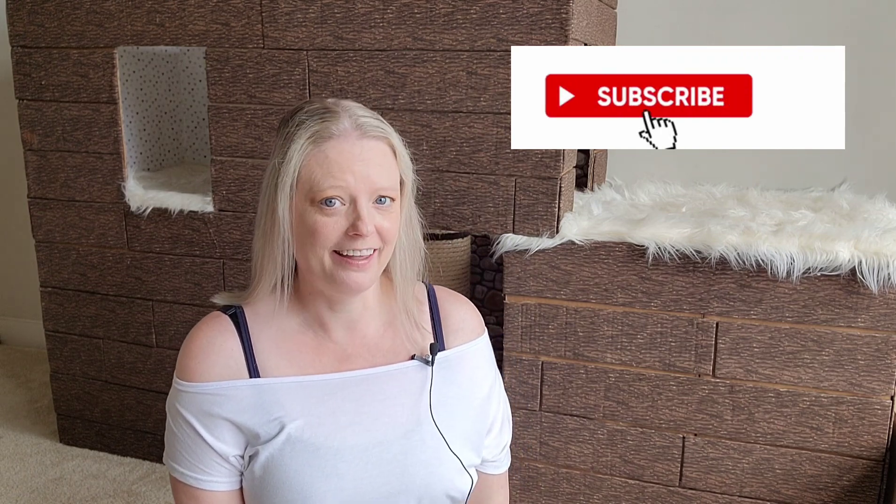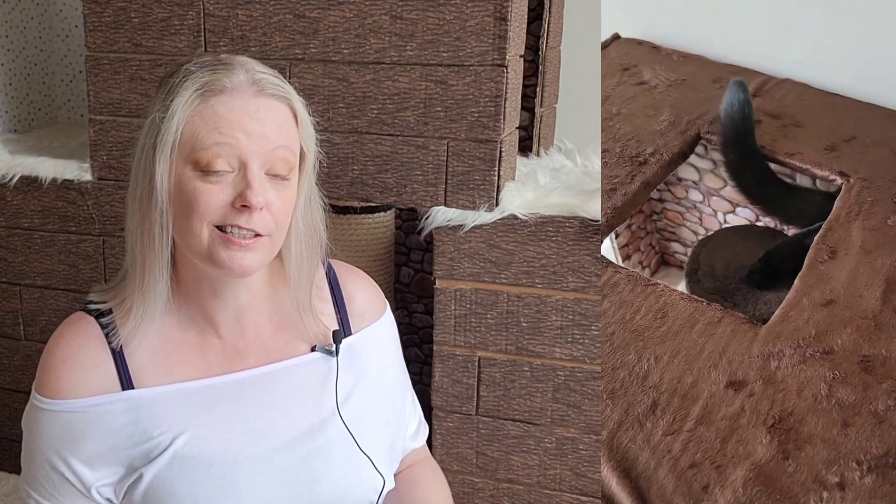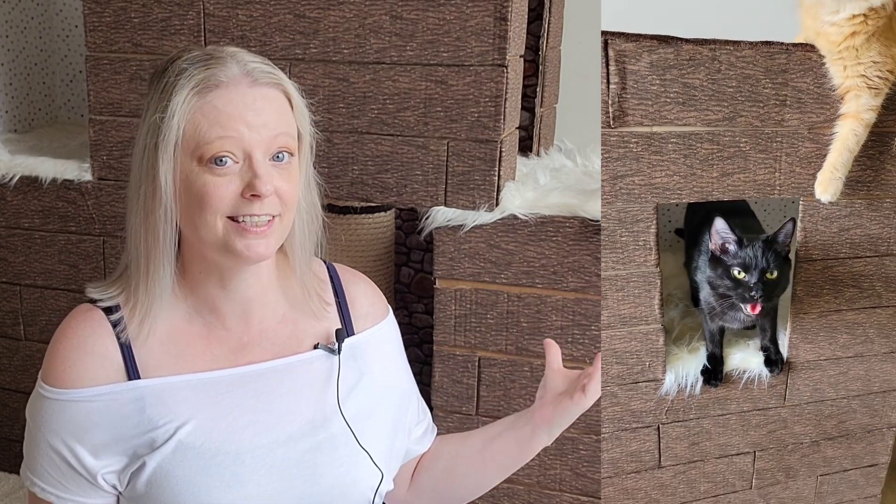Hi everyone, ThatKaiWama here, and today I'm going to answer one of the questions I get asked all the time, which is: where did I get this box house from? Well, I've got some news — I actually didn't buy it.